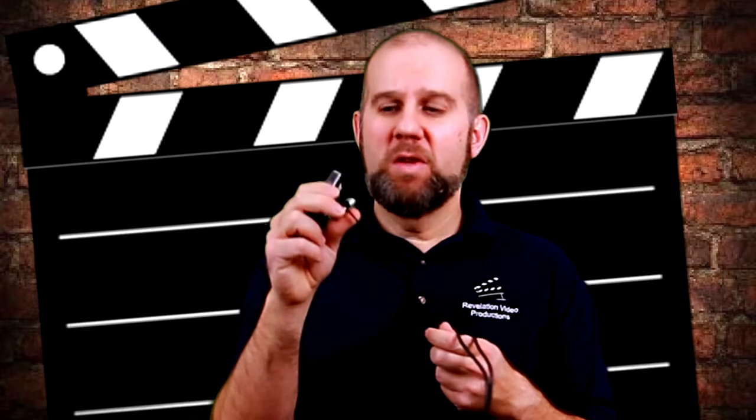If you notice the prices I mentioned: a refurbished Olympus is $48, the lavalier mic was under $20, the wireless units I've used for over a year and a half are under $20, and even the boom mic was under $100. It all works extremely well — great for DSLR filmmakers on a very tight budget.